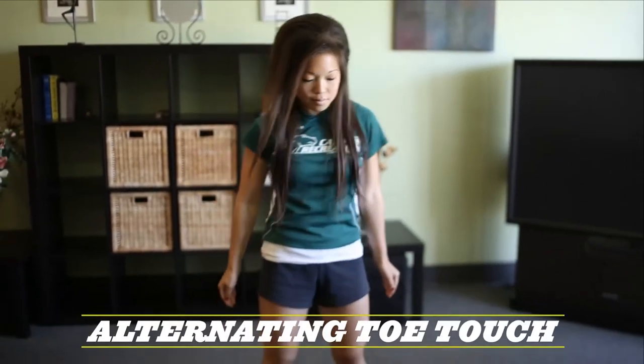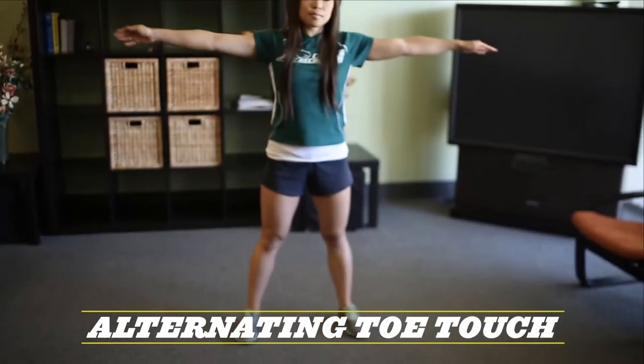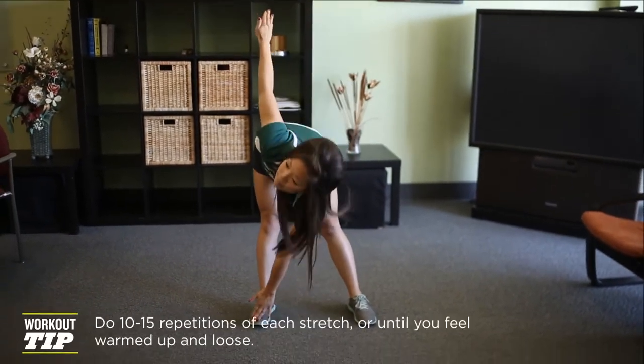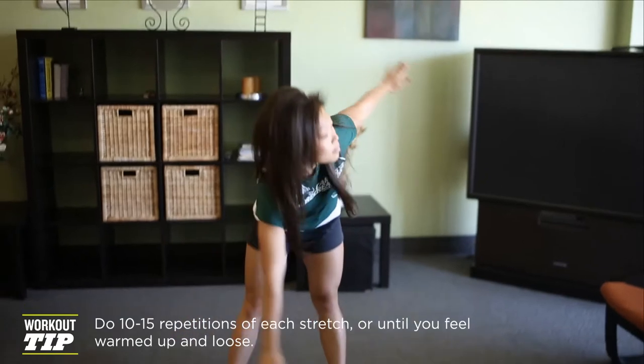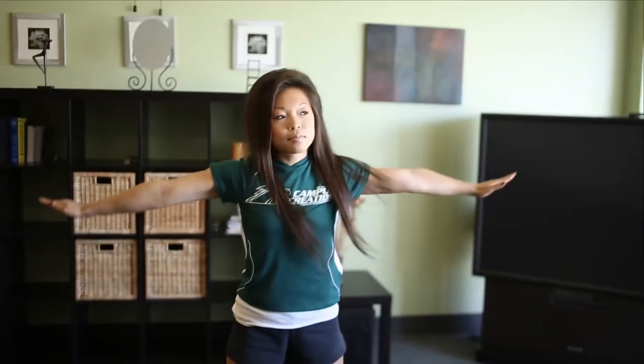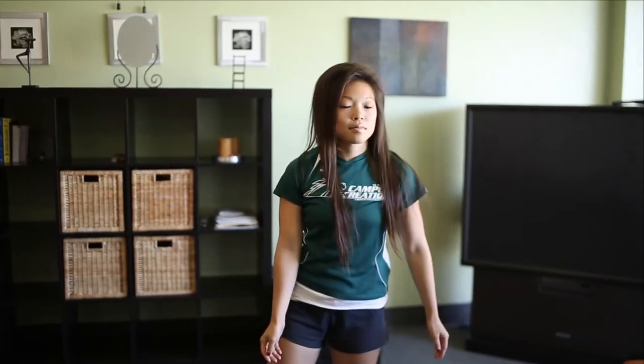Next is alternating toe touches. You're going to take a wide stance, a little bit over shoulder width, and go from opposite hand to foot. If you can't touch the ground, it's okay — just go as far as possible. Try and keep your back as straight as possible as well. It's also a good back leg stretch and lower back. So those are the dynamic stretches that you can do in your dorm room.